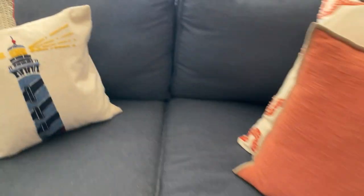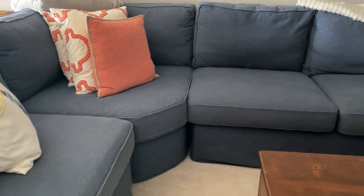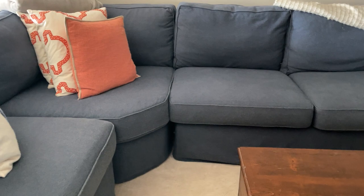In terms of the fabric, you can see it's pilling a little bit. If you look kind of in here, this is what it looked like when it came. It's always been a little textured since it's recycled cotton, so the minor pilling we've had kind of matches how the fabric normally looks.